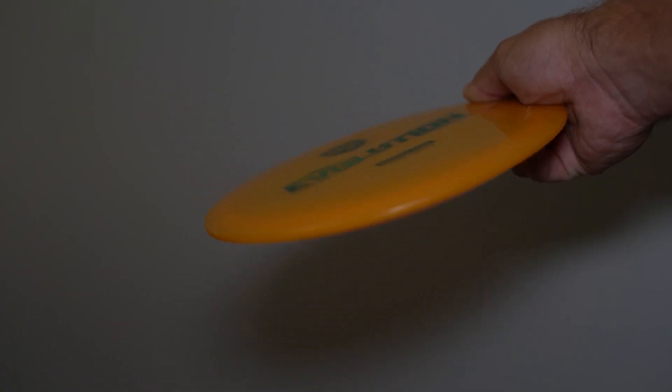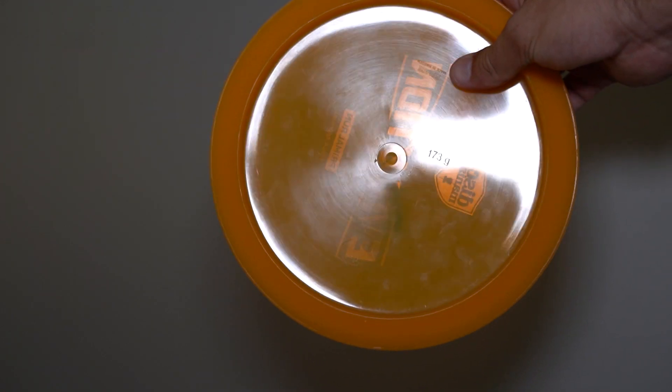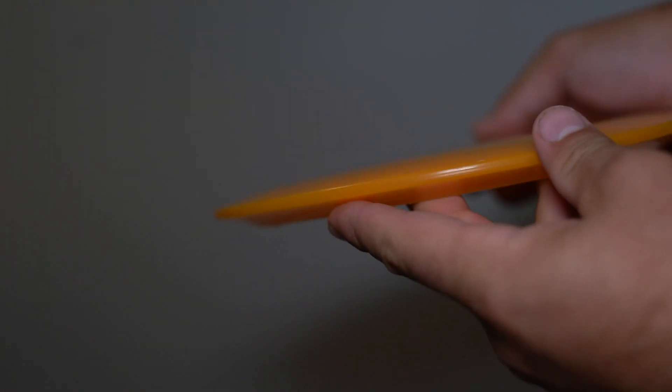It's got a fairly flat top and medium-sized rim. I'd say it's a little wider than a PD, but obviously not as wide as like a DD3 or a PD2. Today we're going to be comparing this up against a Glow FD3, since that's kind of the overstable fairway driver disc that a lot of disc maniacs, including myself, are using.